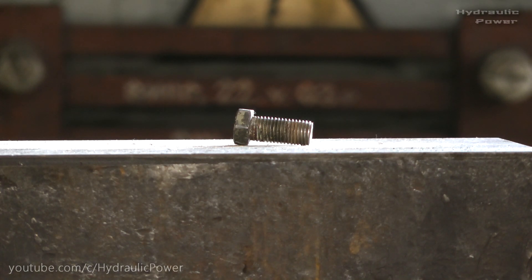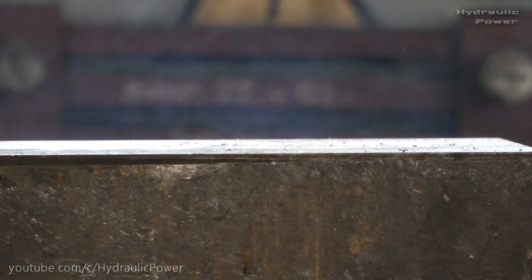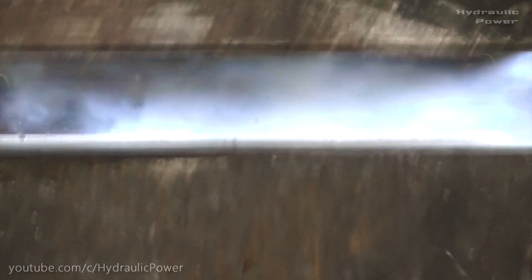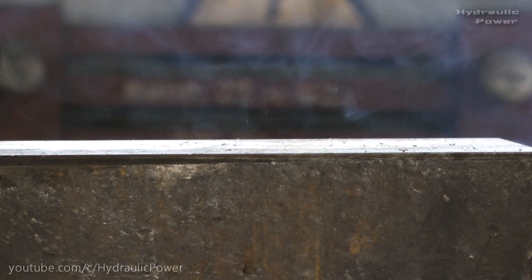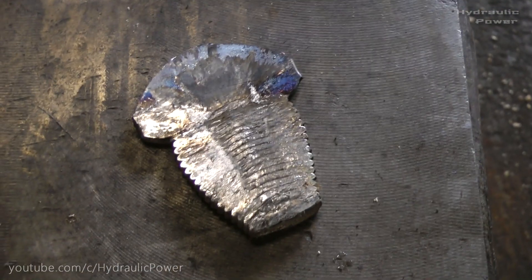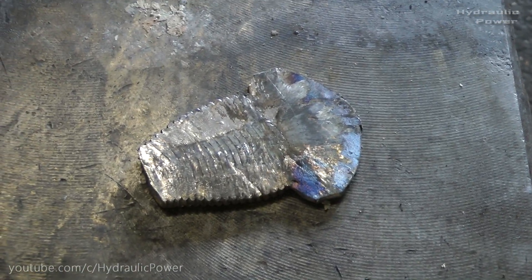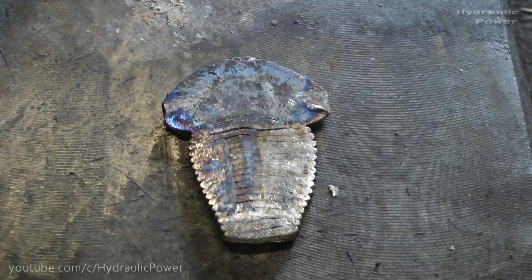Let's see what will happen. Wow! Look guys, this is everything that left from our boat. I can't even tell that this was a boat before. It looks like some spaceship.